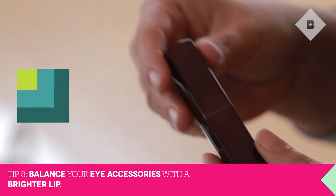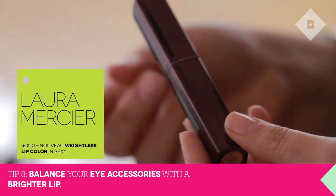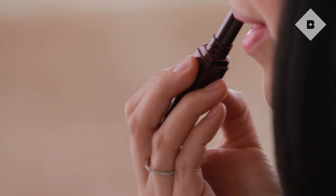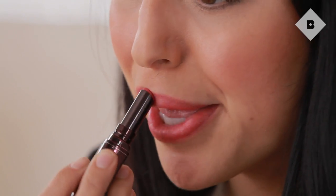Now it's time for our lips. We have a really defined eye and we're going to have our glasses on, so it's important to balance that out with a brighter lip color. I've chosen the Laura Mercier lip color in Sexy — it's a brighter red but with more of a sheer tint, so it's great for a day look. Alright, my day look is done — time for some glasses!